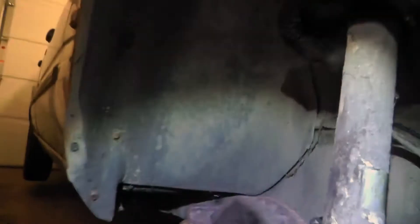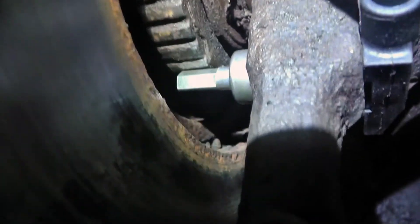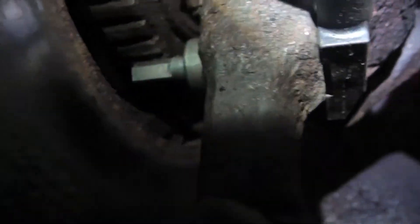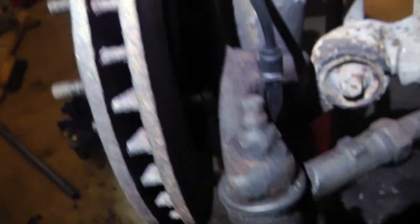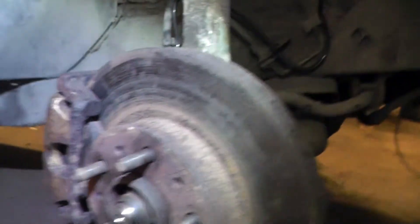Everything is back on and here is the new sensor. It's not even hitting anything but it's really close. The wire goes in there. This looks pretty nice. Now it's just a matter of testing this out, making sure it works in the car and the ABS is actually doing something.